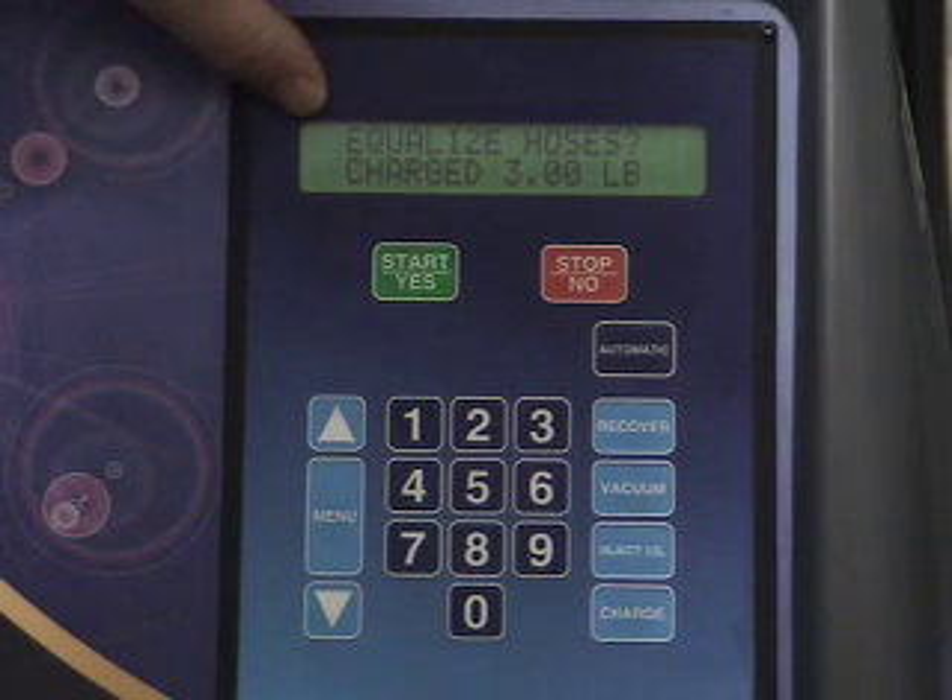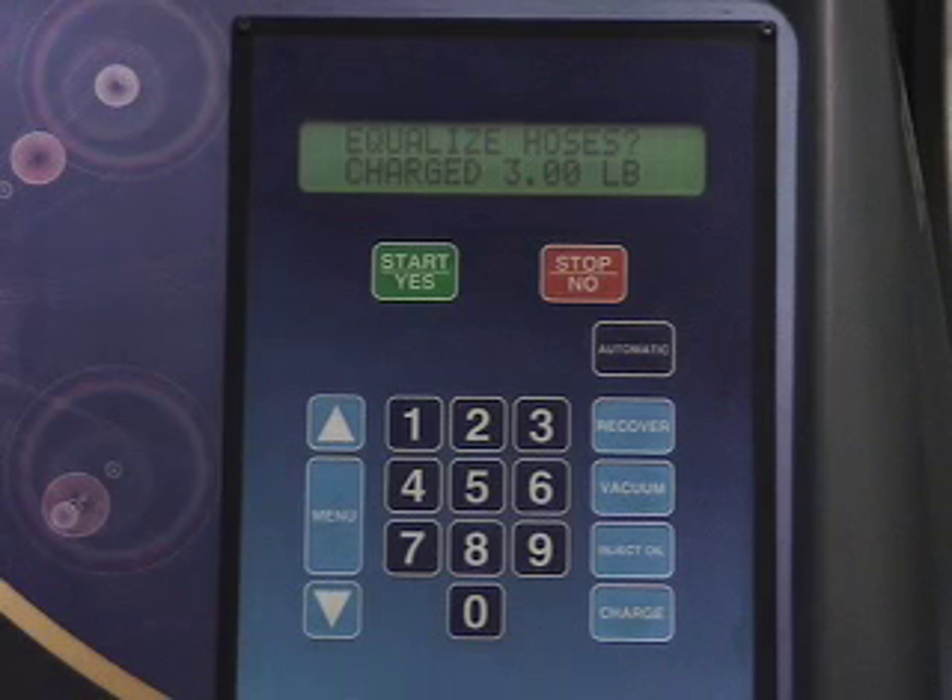Equalize hoses — we're not going to do that at this point. The equalizing hoses step is done as the very last step. If you equalize the hoses now, you're drawing the last of the refrigerant into the system. We want to performance test this system for at least 15 minutes at approximately 1500 RPM to see if the system is in fact working properly. 90% of malfunctions will show up within the first 15 minutes of operating the system, so it's a good test to verify we are in fact cooling.